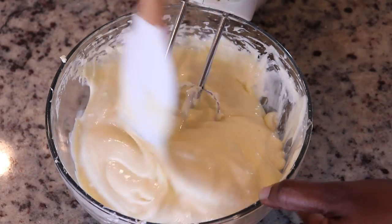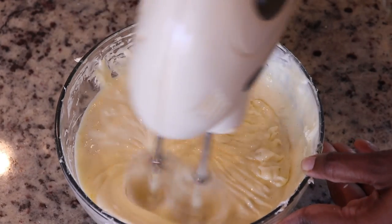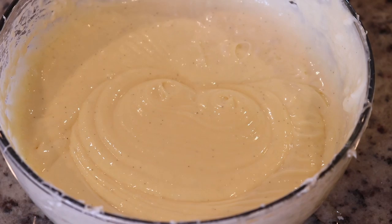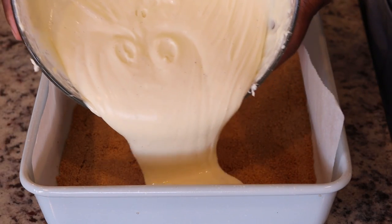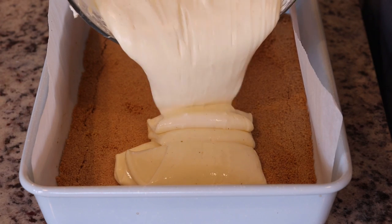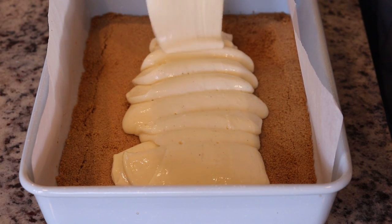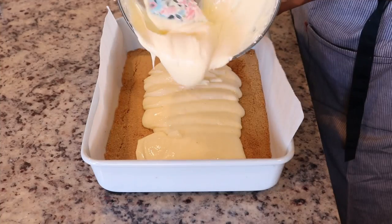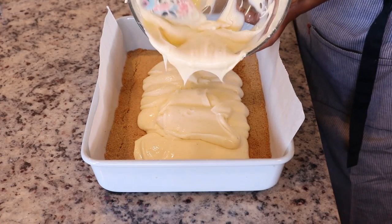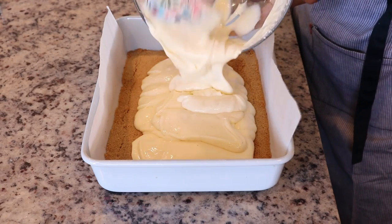You want the batter to be nice, creamy, and smooth — that is why you use room temperature cream cheese. Look at all those beautiful flakes of vanilla in the batter from the vanilla bean paste. I am just adding the filling to the crust that we pre-baked and set aside to cool. Look at how smooth and silky that is! Be sure to scrape all of the excess out of the bowl — this was very easy to make.